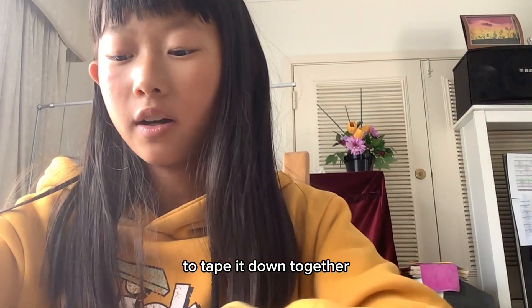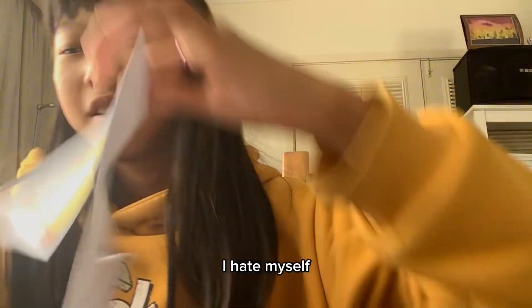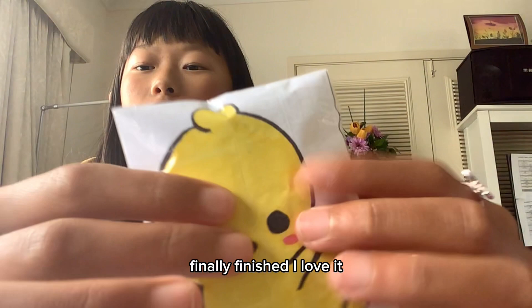Let's tape it down together. I forgot to tape it and I started taping it. Finally finished — I love it!